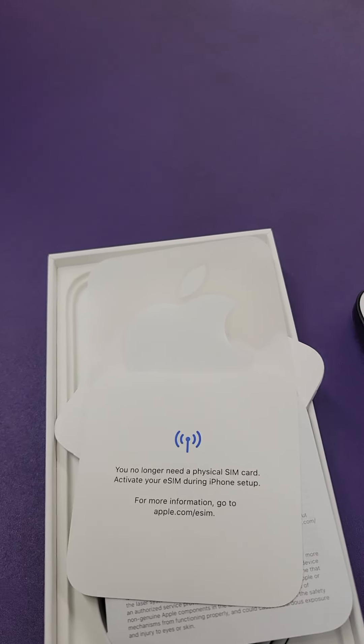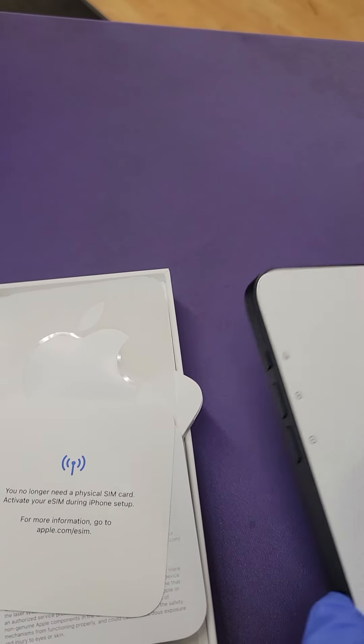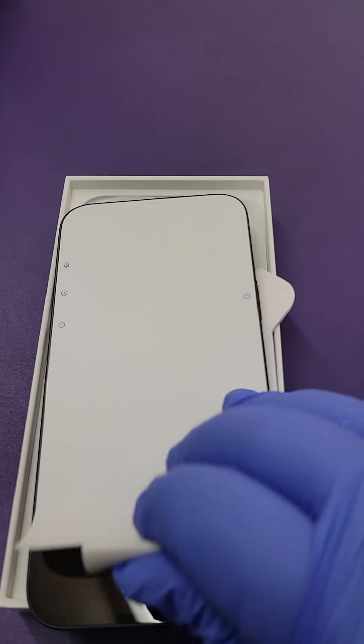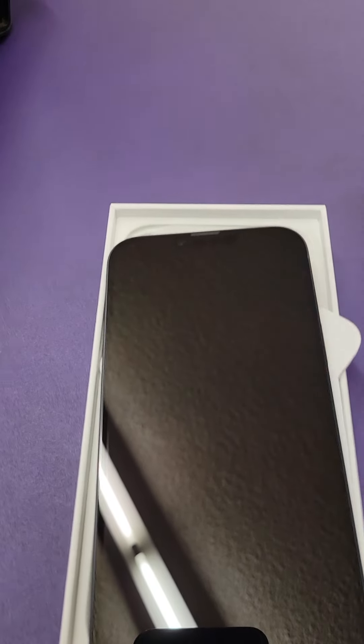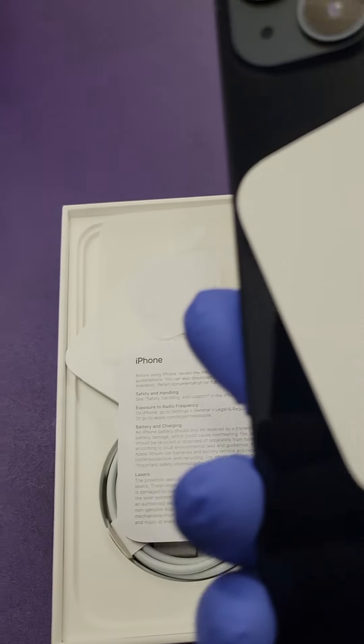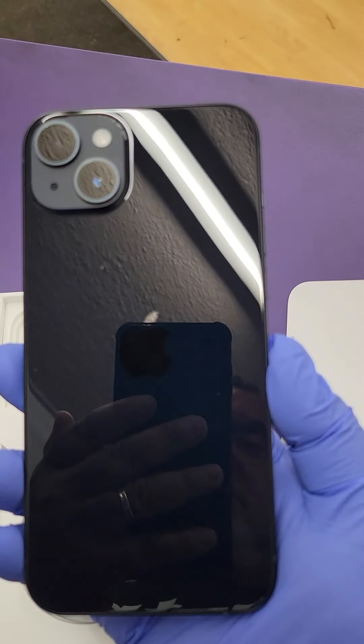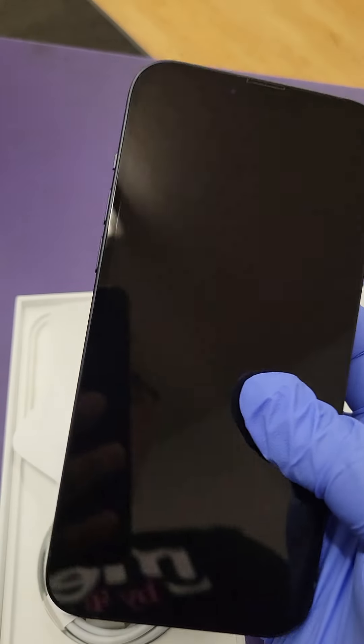As you can see, this iPhone is a really good size. Let me peel off the screen cover — and wow, this is a black color. I like it. Let's turn it on and see.